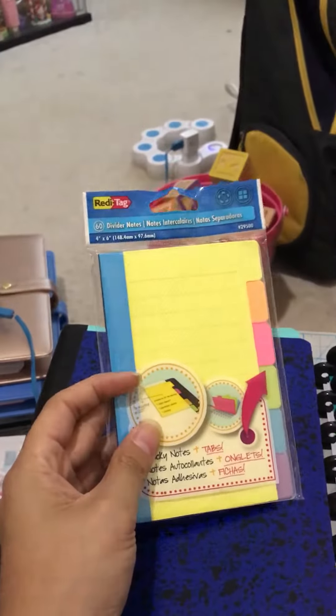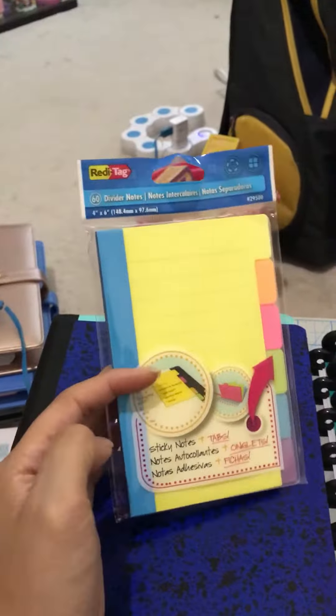And then I saw this and I thought it was really cute, and I actually use these. They're around $2 something, closer to $3. There's $60 divided so there's $10 of each color. I love it.